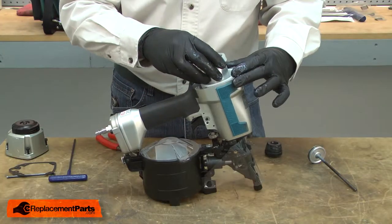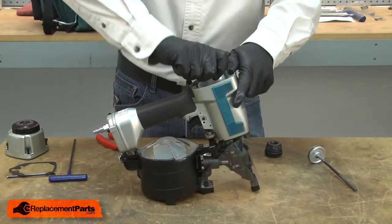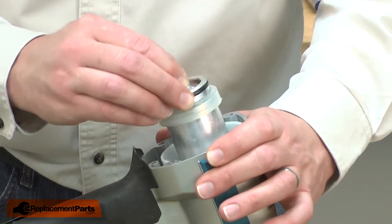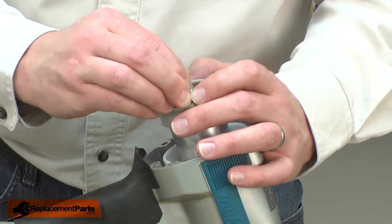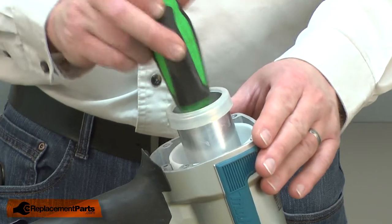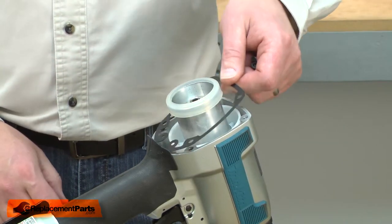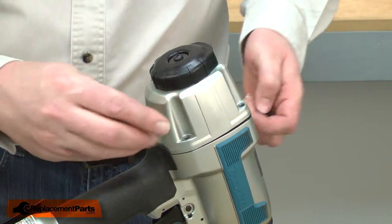Now I'll reinstall the cylinder. I'll align the driver with the opening in the nose piece. Once aligned, I'll tap the piston down in with the back of a screwdriver. I'll finish up by reinstalling the cap — first the gasket, and then the cap — and I'll secure the cap with the screws.